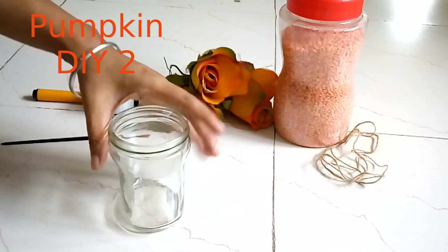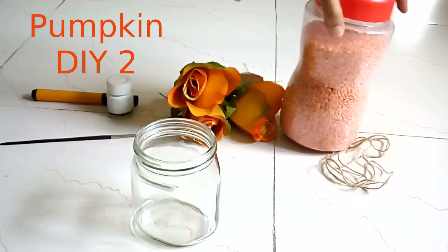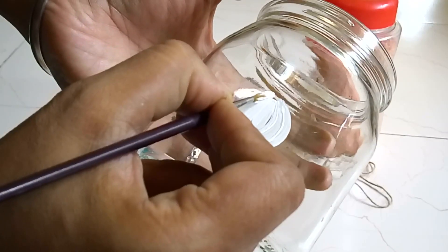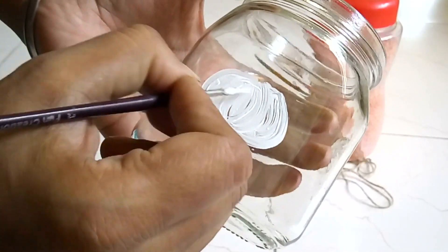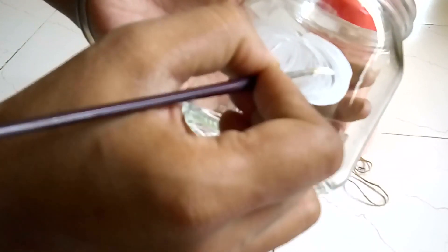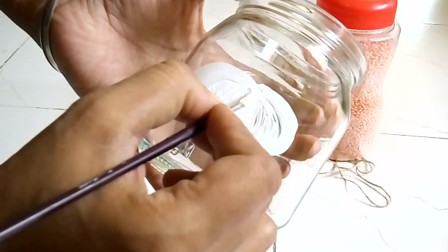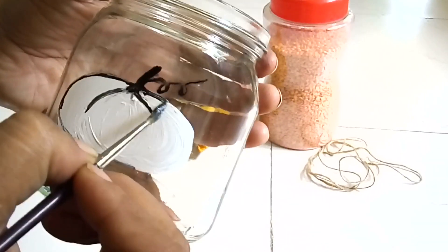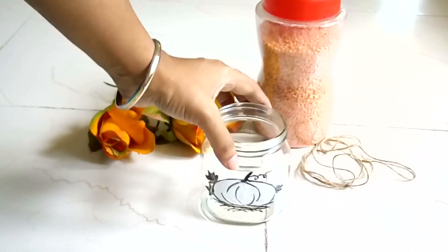For my second DIY, I am going to use a washed and dried mason jar, some fox flowers I had from before, red lentils or rice, some twine or jute thread, and some white and black paint and brush. Painting a pumpkin is very easy — start from top to bottom and on the sides make C shapes. Let the strokes show; they look like pumpkin grooves. Make your pumpkin thicker and healthier. Let it dry well. I added details like leaves, hay, and tendrils with black paint. This looks so beautiful.